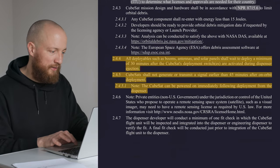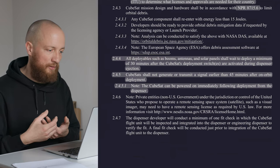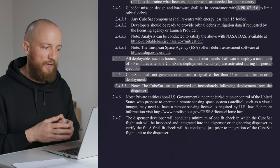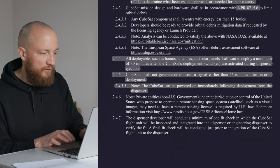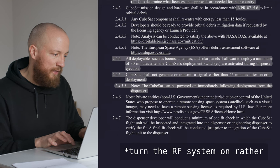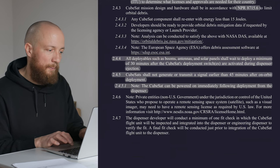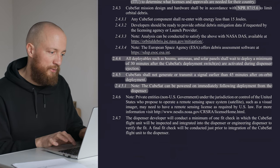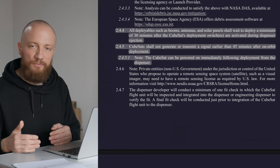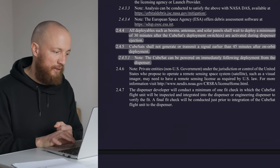The deployment sequence for a CubeSat basically happens in three stages. First, the deployment switches actuate when the CubeSat is ejected out of the dispenser, and at this point it is allowed to activate the power system and boot up. But we are not allowed to immediately deploy deployables or turn on the RF system. We will have to wait 30 minutes after deployment to actuate any deployable — solar panels, antennas, that kind of stuff. Then another 15 minutes after that, we are allowed to turn on the RF system, enter regular operational mode, and start transmitting the beacon, which allows us to locate and identify our CubeSat.